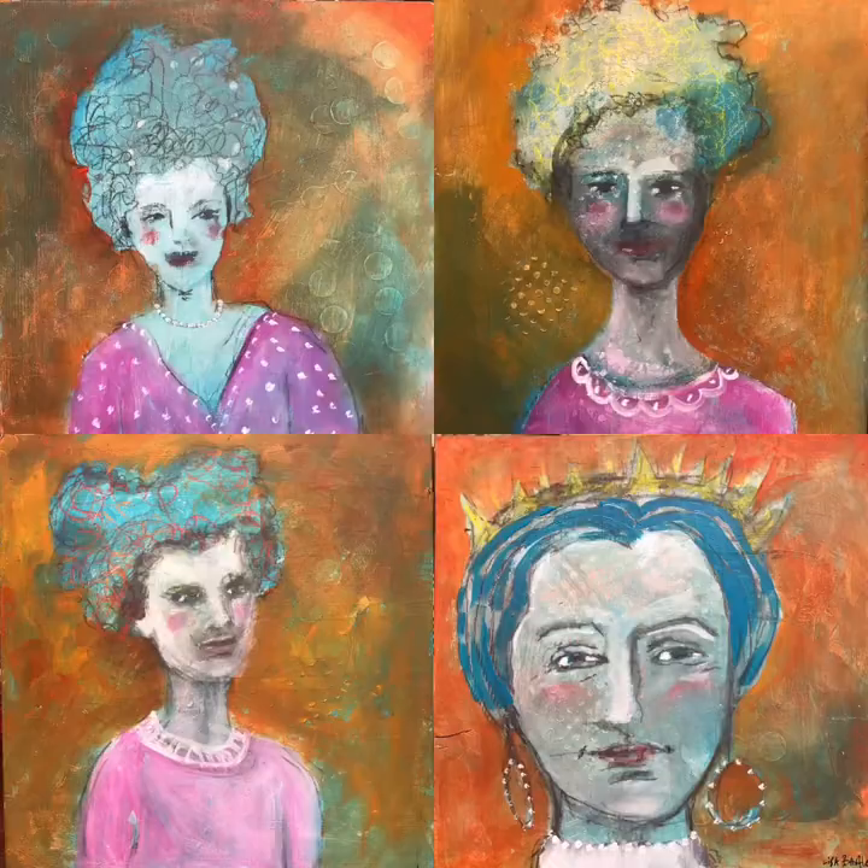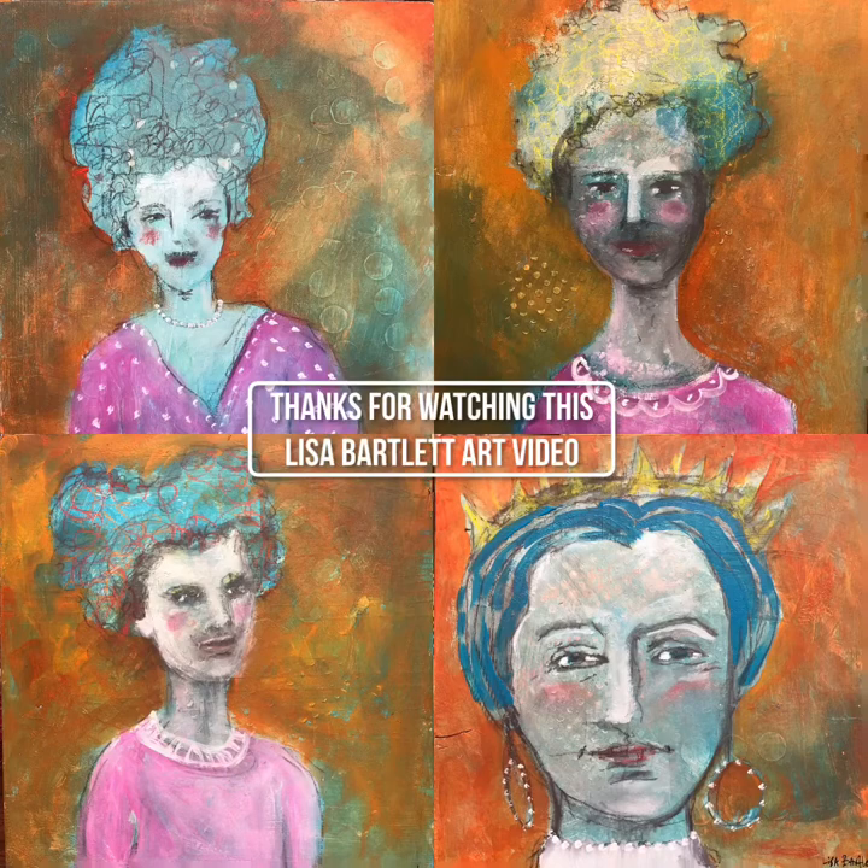Thanks for watching this Lisa Bartlett art video. You're welcome to share this on social media, and if you live in Columbia, Missouri and would like to come for a private viewing in my studio, we can do that with really good safe social distancing. Thanks again.